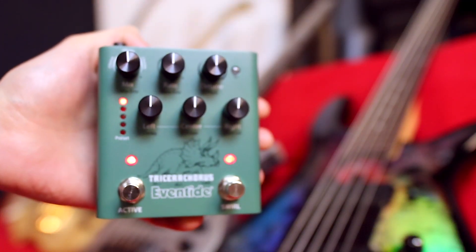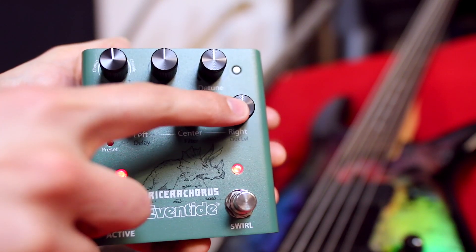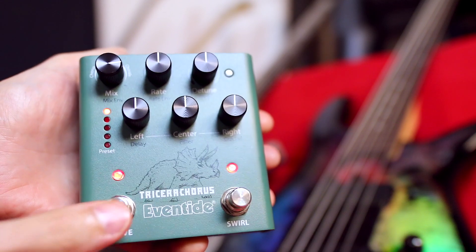I'm Nate, and today we're checking out the Tricera Chorus from Eventide. It features three chorus voices and three unique chorus effects that capture the classic tri-stereo choruses of the 70s and early 80s.